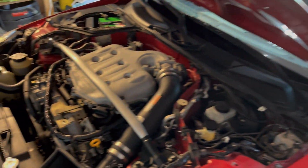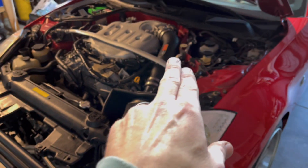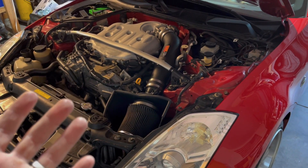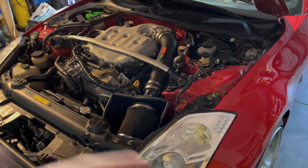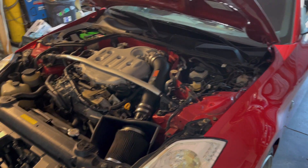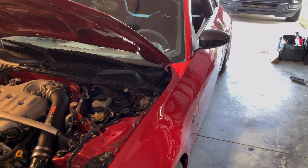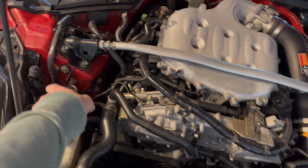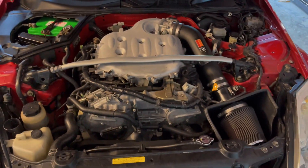Finally got it all bled — that was a little bit of a project. Look at how nice and clean the fluid is now. This is Motul 5.1 and we should be good. Clutch feels pretty good, but I gotta get it out on the road to see how it actually feels. When you change the slave and master cylinder, there's a ton of air in the system, so pumping it through and getting all the bubbles out is quite a process — make sure you've got somebody on hand to help you. My daughter finally got home right at the right time, so we got it accomplished.